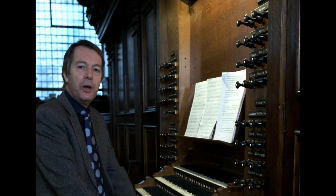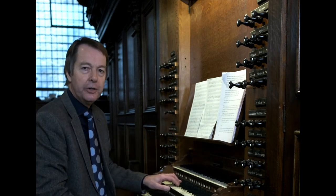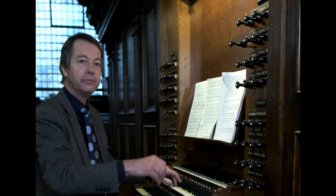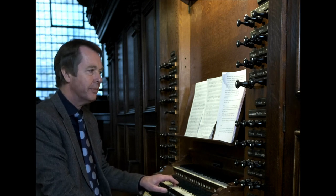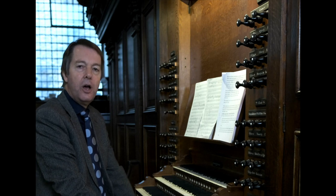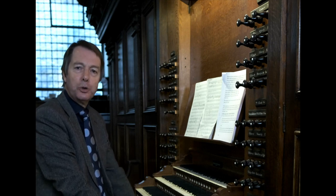Stops of eight-foot pitch play at the same pitch as a piano. So middle C on the great eight-foot principal is the same as middle C on the piano. Four-foot stops play an octave higher. Two-foot stops an octave higher still. And sixteen-foot stops play an octave lower. The starting point for manual registrations is usually eight-foot pitch, whereas for pedals it's usually sixteen-foot. Thus the pedals replicate the double basses in the orchestra, adding depth and supporting the higher pitches.